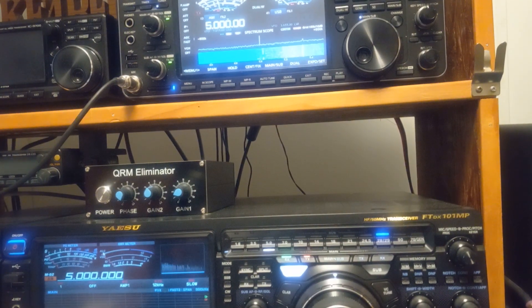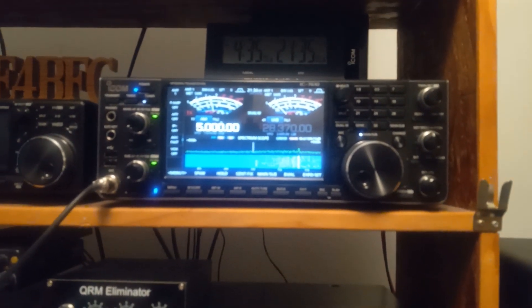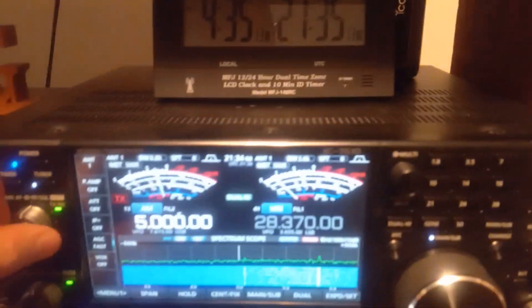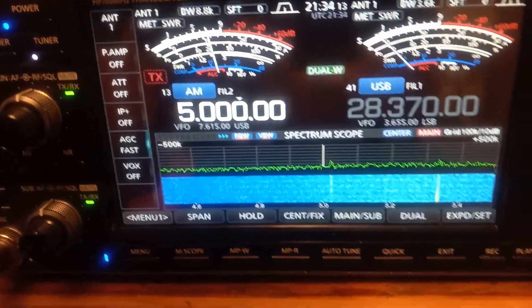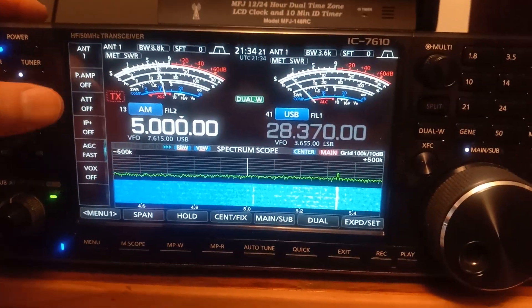Good afternoon everybody. I found out something interesting on the ICOM — I thought the meter was looser on the ICOM than the Yaesu, but no, it's the noise floor. I have no preamp on the Yaesu and no preamp turned on on the ICOM. I'm running about a six to almost a seven noise floor on five megahertz right here.